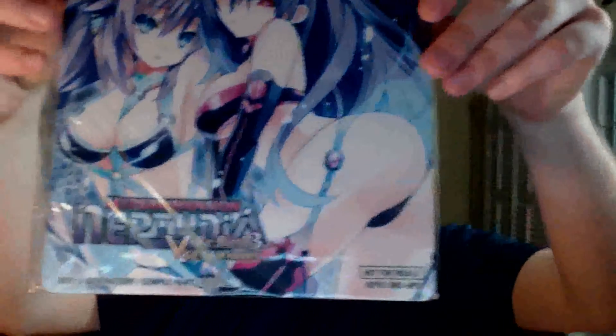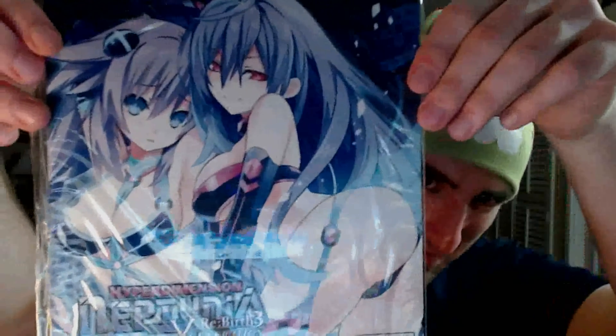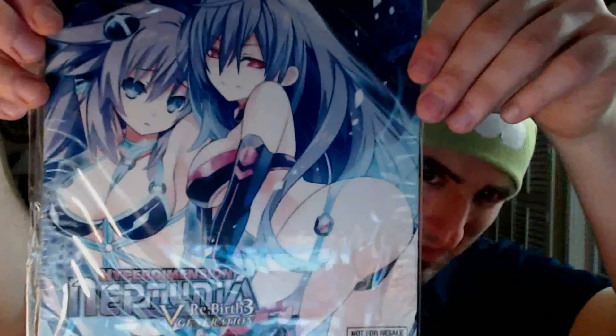I was lucky enough to get this right before they sold out. There were only like a hundred something copies left when I placed my order, so yeah, I was really lucky. The very first thing that comes on top — will I ever use this? Possibly. Maybe. Probably not with family around.